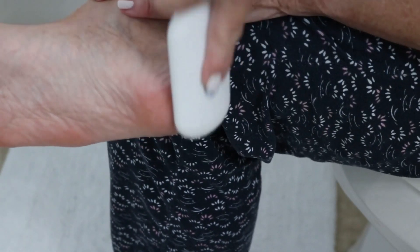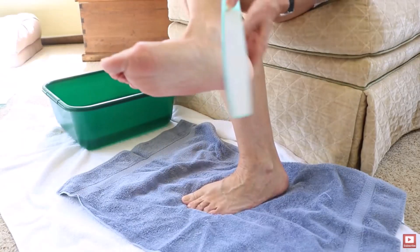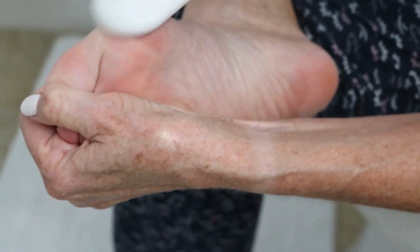I have to tell you, my heels were so dry before and just rough. The type of file I used in my previous video smoothed down the calluses and the dry skin of my heels a bit, but not nearly as well as the nano glass file. And I don't get the feeling that I might overdo the filing with the nano glass, so I'm taking this foot file with me into my old age.